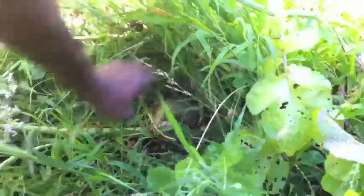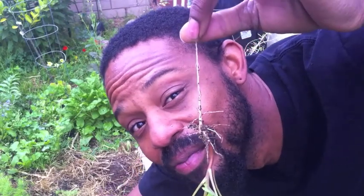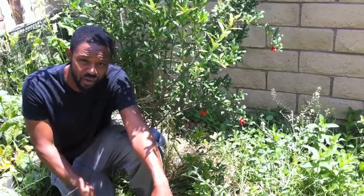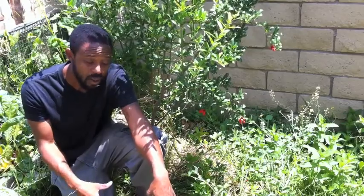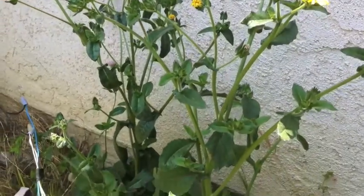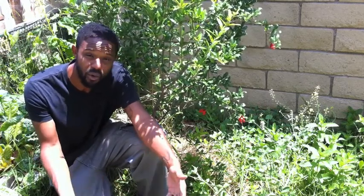I also threw down daikon radish to help break up this clay soil. I also threw down dandelion and lamb's quarters — yes, weeds. I did that because those guys have really long tap roots that somehow managed to get way deep down into the soil and begin to mine up all those minerals and nutrients from the depths of the soil. All those minerals and nutrients are going to be stored inside the plant until I come along, chop it and drop it, and leave it for my mulch layer. Then it'll begin to release all those minerals and nutrients back into the soil, making it more available to the plants I want to grow.